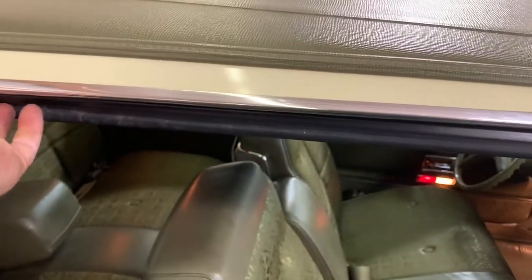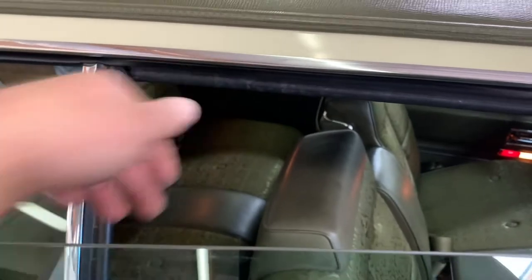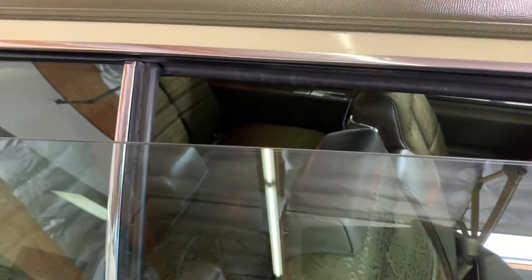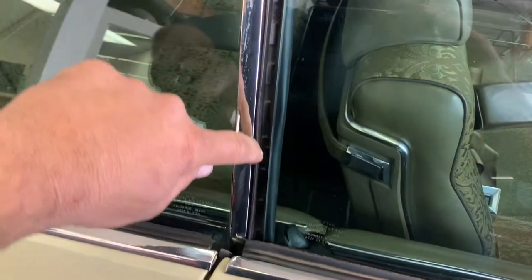If you take a look, the weatherstrip itself is fine. The problem is when you roll the window up — because the glass is so far forward, and this quarter window is not too far back (we've checked it in relation to the other side) — when you roll this up and down, it binds on this weatherstrip here on the edge of the quarter window, and it'll actually rip it out.